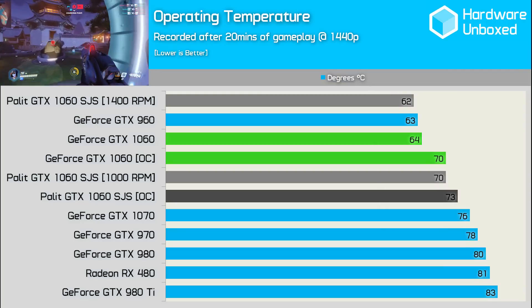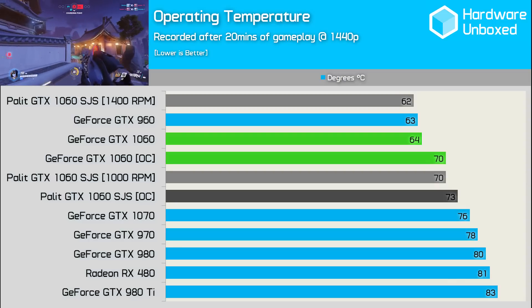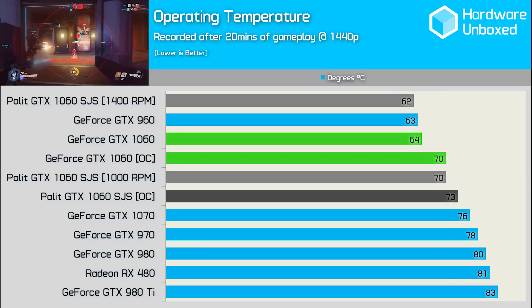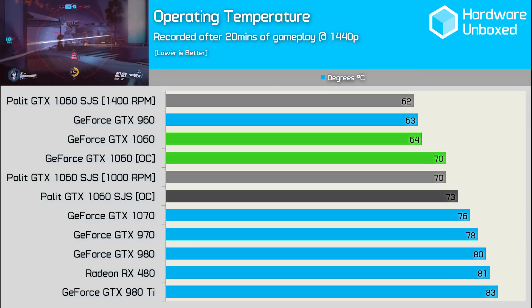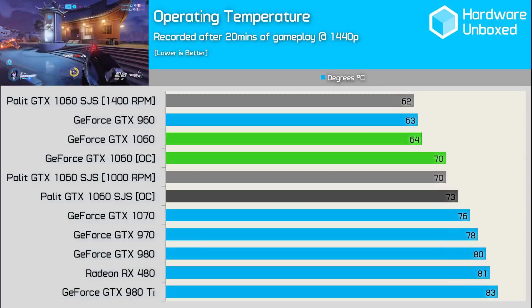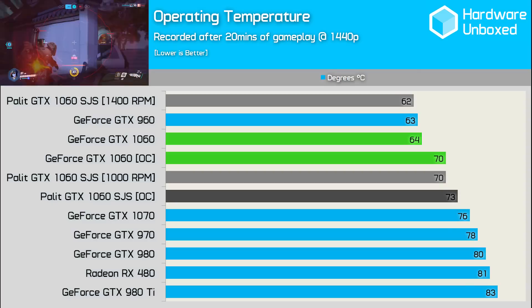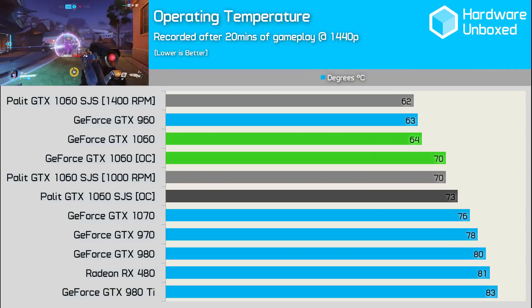At an almost dead silent 1000 RPM, the Jetstream did let the 1060 GPU reach 70 degrees, which is quite a bit hotter than the 64 degrees of the Founders Edition card. However, if I manually increased the fan speed to 1400 RPM, the card was just audible and dropped down to just 62 degrees. Using the automatic fan profile with our custom overclock applied, the temps rose to 73 degrees. Palette is clearly focused on operating volume rather than operating temperatures, so with the Super Jetstream and temps well below 80 degrees, it makes sense.